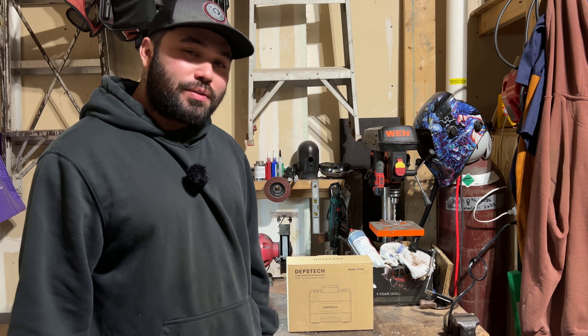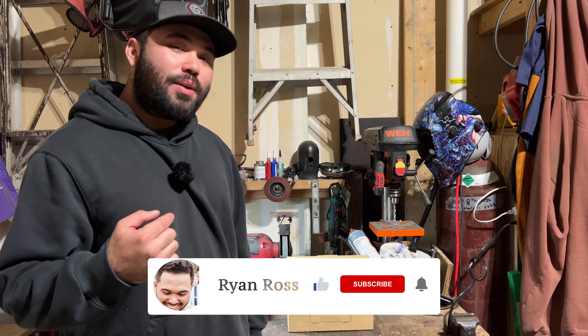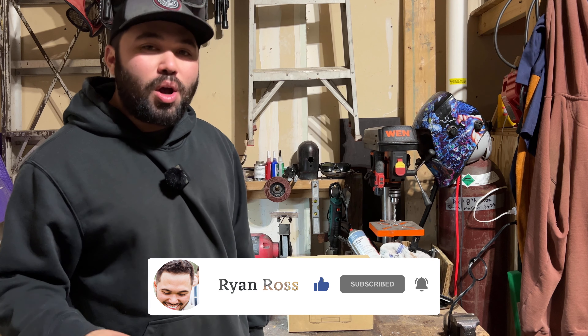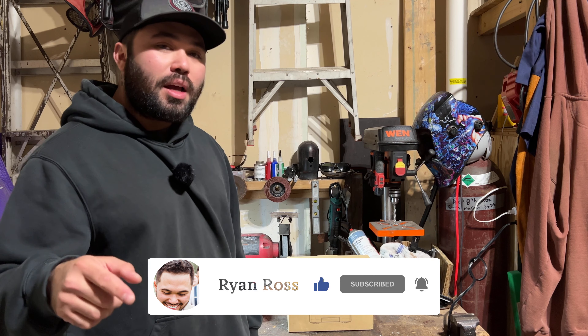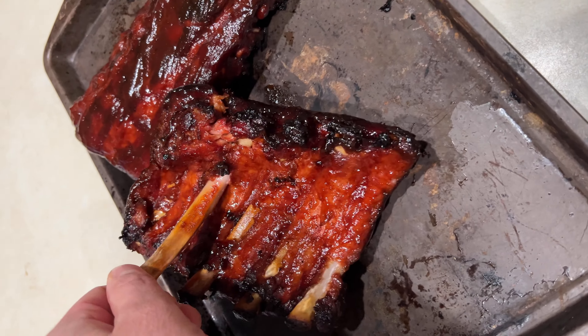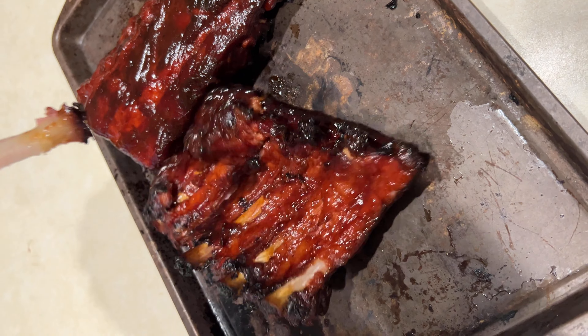Welcome back to the channel guys. For those of you who don't know who I am, I'm Ryan Ross and you should subscribe to this channel right now. On this channel, we review anything and everything so you guys do not have to. I also like to grill and smoke meat and I stream Call of Duty Warzone every other night. So tune into the stream if you want to see us win some dubs on those maps.